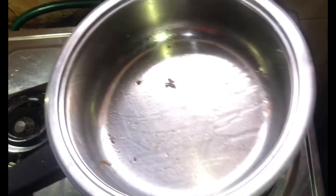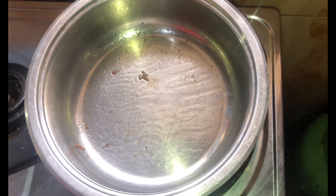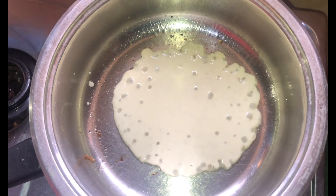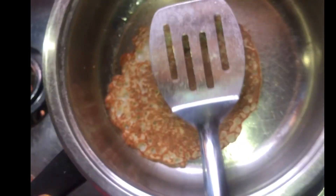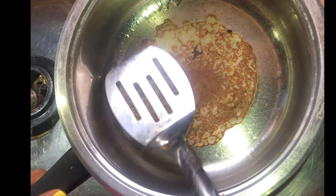Drop just a little oil — you don't want your pancake to soak up oil. Now it's time to add the second pancake. Just one spoon — it's so cute. Then you press it to the pan.